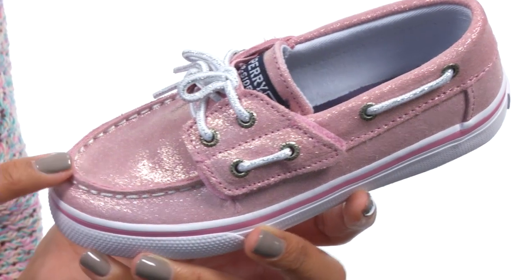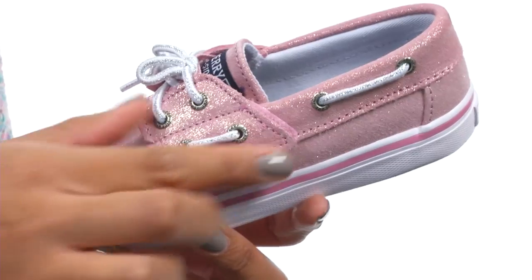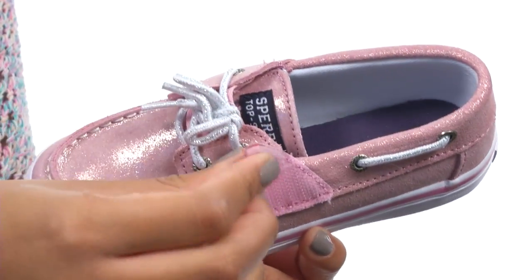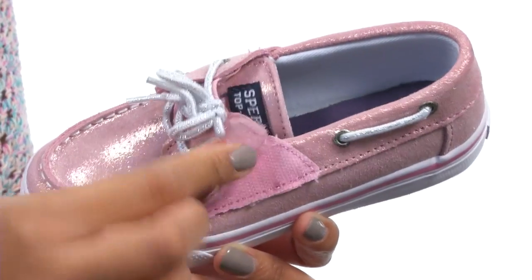This shoe is made with a very unique sequined upper and features a hook and loop closure that is featured beneath the fixed score laces, so that you get the look of a classic lace-up shoe with an easy adjustment.